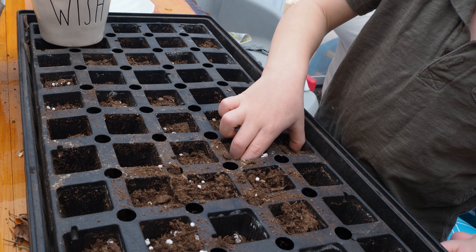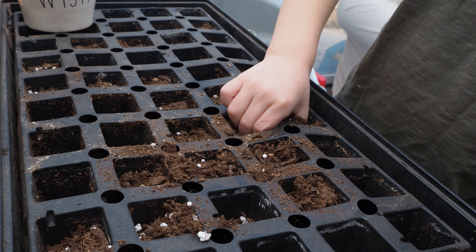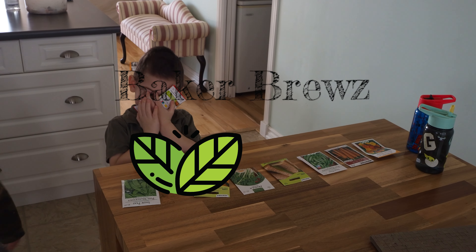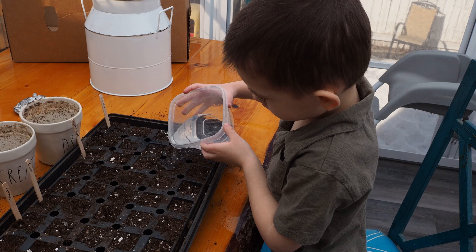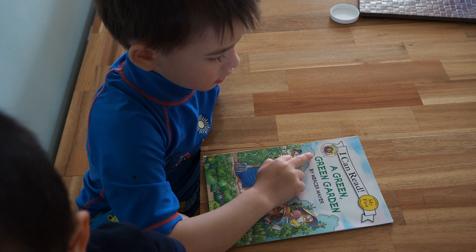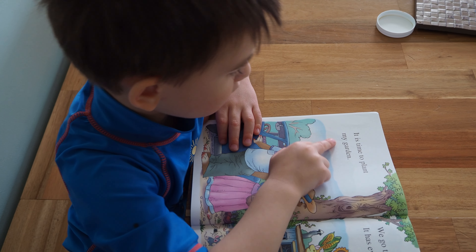Welcome back to my channel. Let's dig into one of my favorite ways to welcome spring — planting seeds. This year our oldest son has been into a book he conquered reading called My Green Green Garden. It's time to plant our garden.